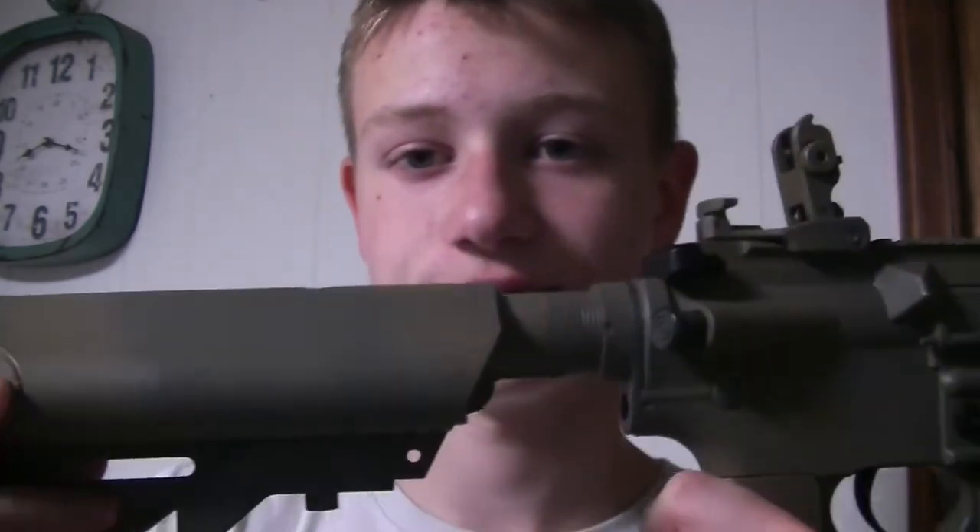Hey guys, welcome back to NEC Airsoft. So today we're going to be doing a review on the Matrix S&T Sportline M4.